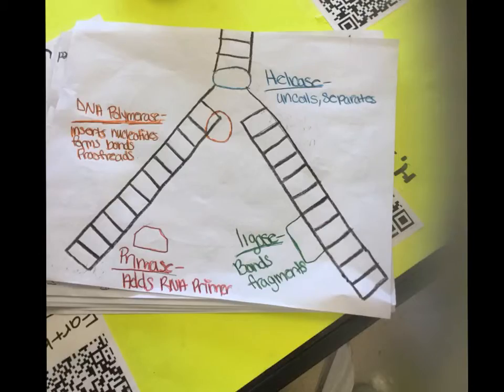This picture shows the helix separation. In green is the ligase that binds the fragments. Primase adds RNA primer. DNA polymerase — I can't pronounce the word — but it inserts nucleotides and forms bonds. And it also proofreads everything.